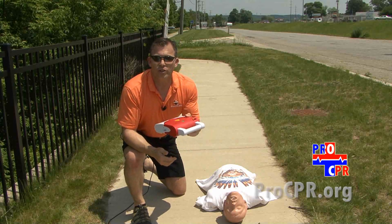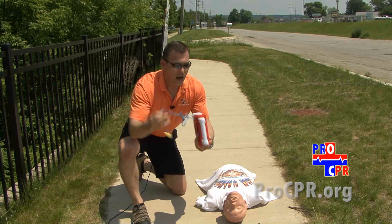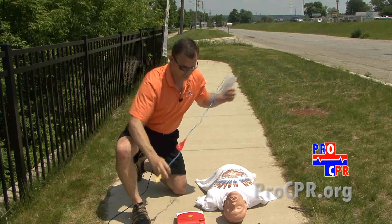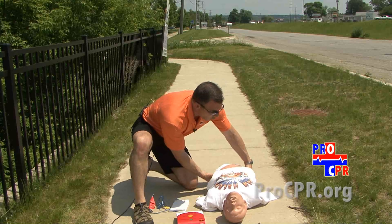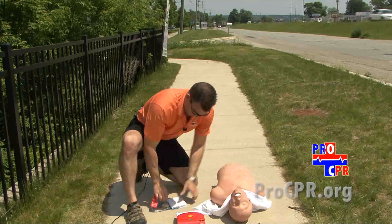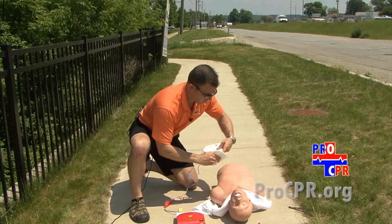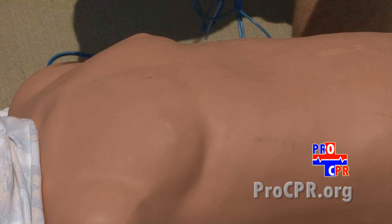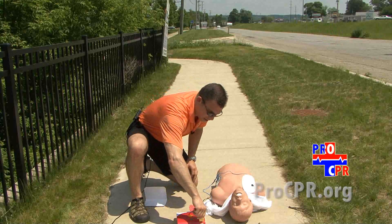AEDs are very easy to use, and once you start them, they tell you what to do. The first thing we're going to do is take the pads out of the AED and turn the AED on. We're going to take the shirt off the person and bare the chest. Then we attach the pads — one underneath the left arm, one above the right breast — and plug in the connector.